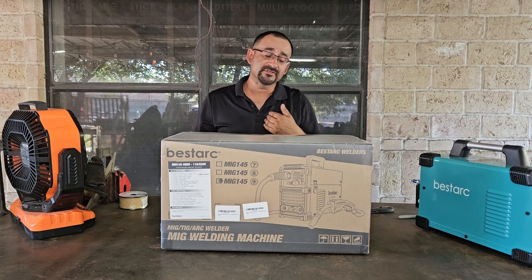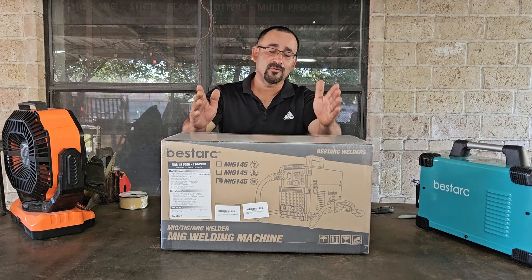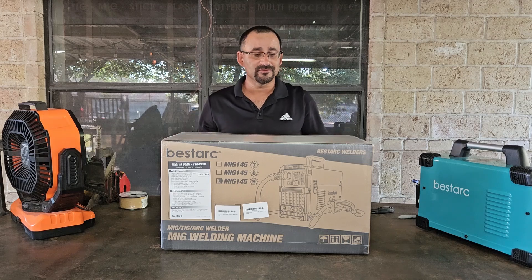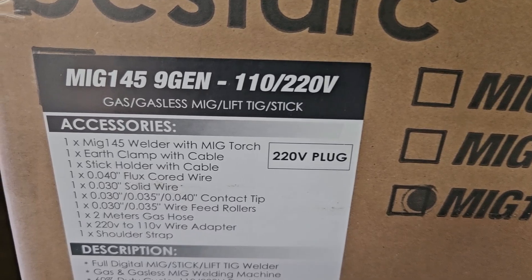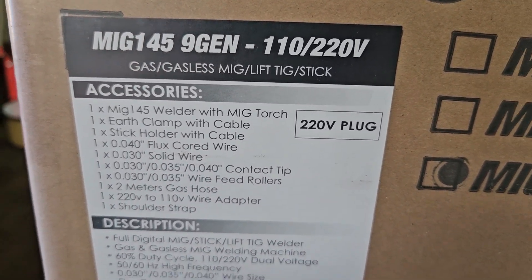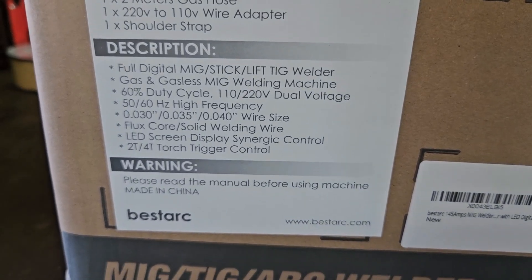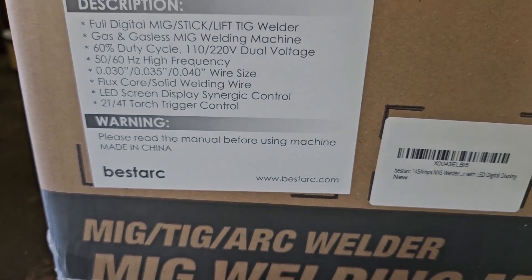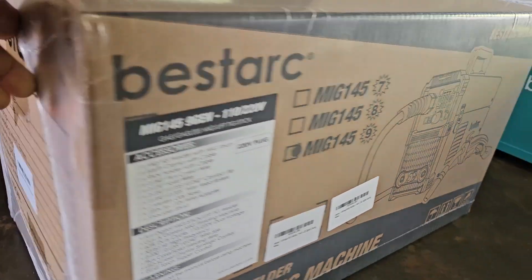My preference in voltage is always 220, but sometimes I might take this welder somewhere where there's only 110 volts, and that's a big plus to have that option. You can see all the accessories that are included, the duty cycle, their contact information — it is all provided on the outside of the package.